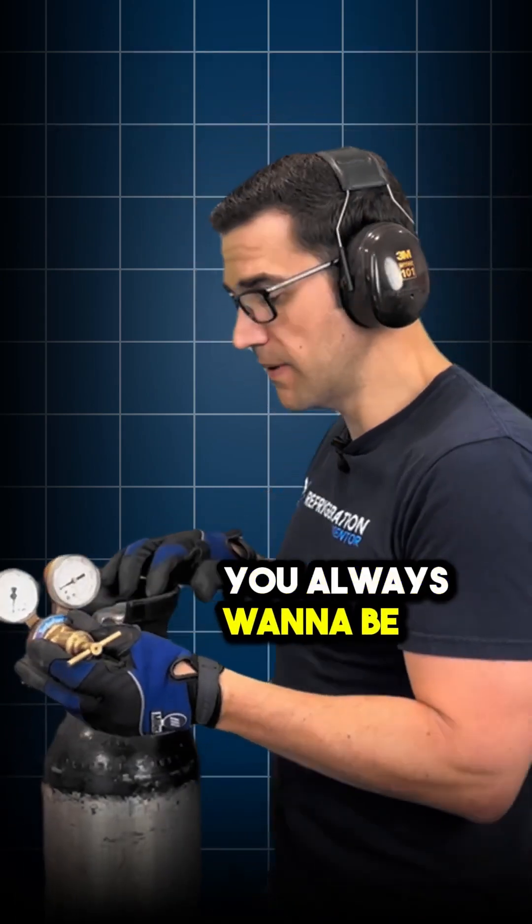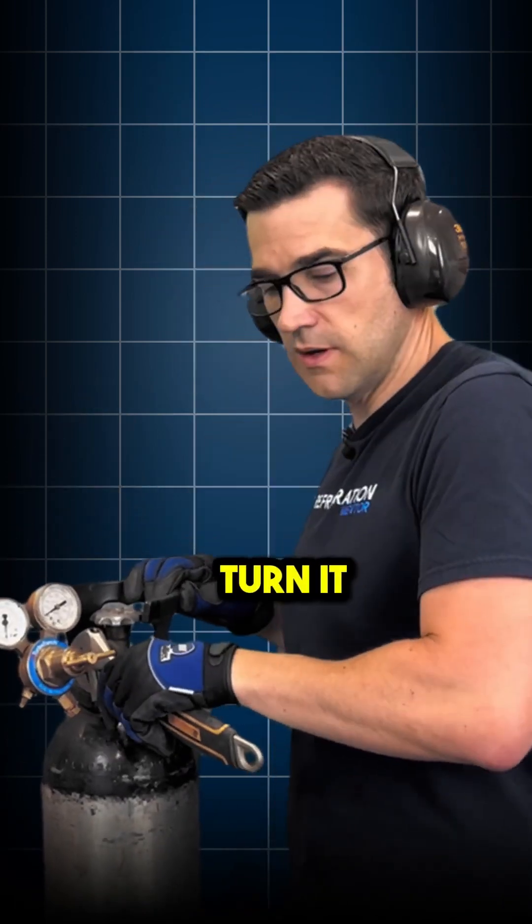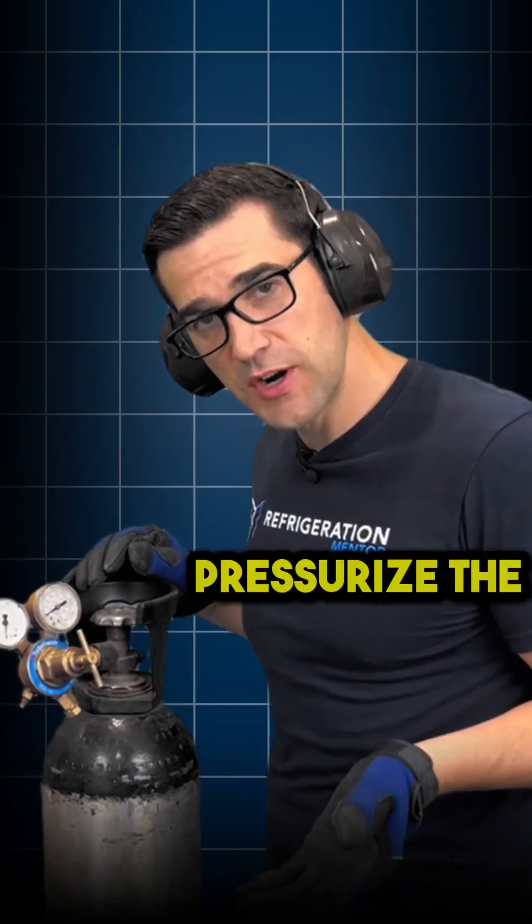Putting it on, you always want to be safe — earmuffs, gloves on. Then I just turn it one more little bit tight like that. And the way it's working, you always make sure this is backseated.